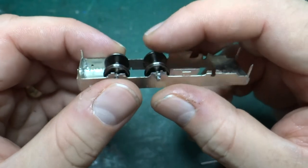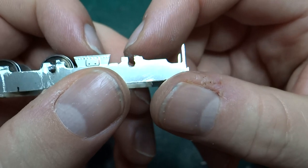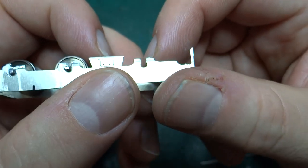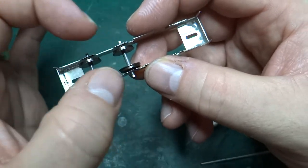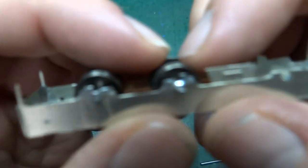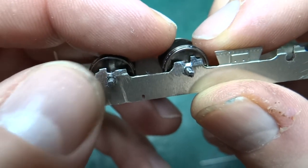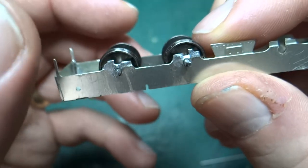Once I got the chassis soldered up, I took out the bearings and notched the chassis. This allows you to get the wheels together — with bearings on the wheels — and then just drop them into the chassis, move the bearings out into the holes, and then solder a bit across the bottom of the gap, which solders the bearing to the frame and stops the wheels dropping out.